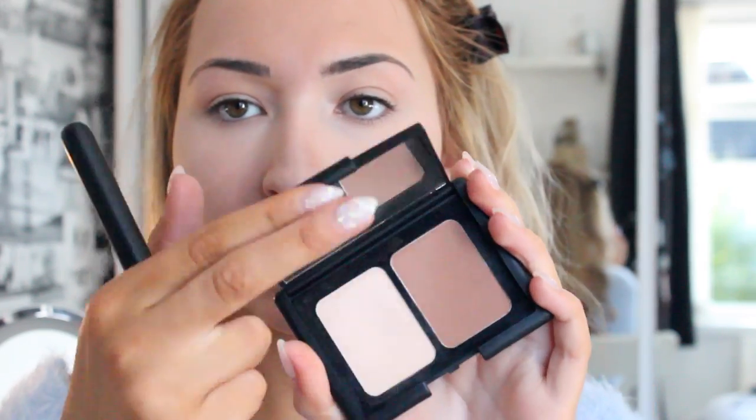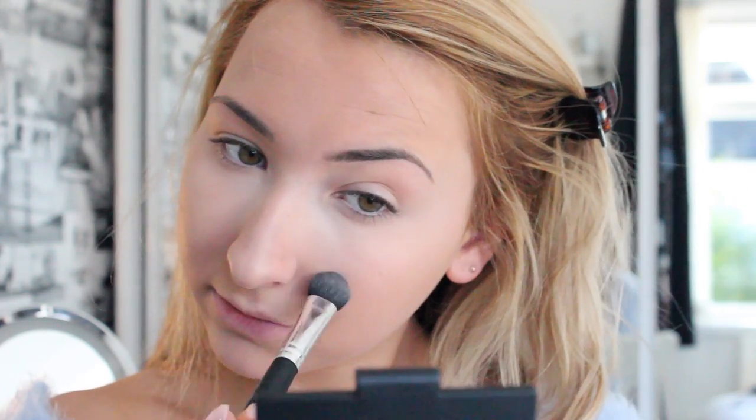To set under my eyes, I use the 17 Define and Conquer Contour Kit — I use the lightest powder — and I just get a wee fluffy brush and put that under my eyes just to stop the concealer from moving. And I find that using this colour especially doesn't darken down my concealer at all, so I still get that lovely highlighted effect. And I put it down my nose and on my chin too.